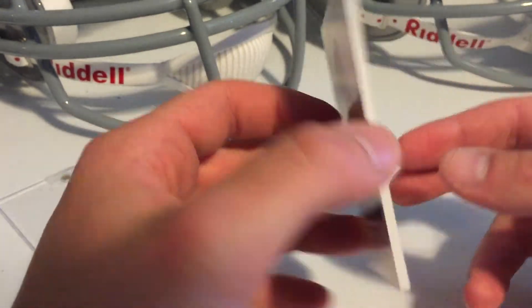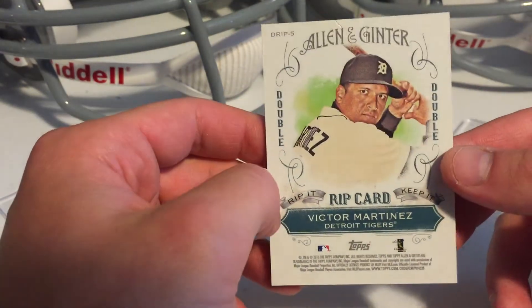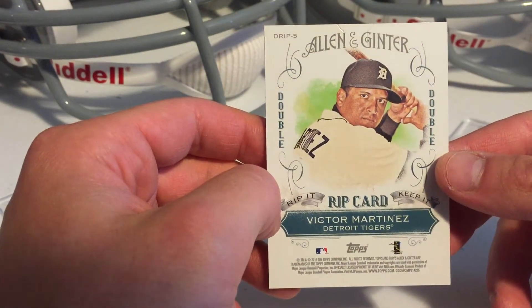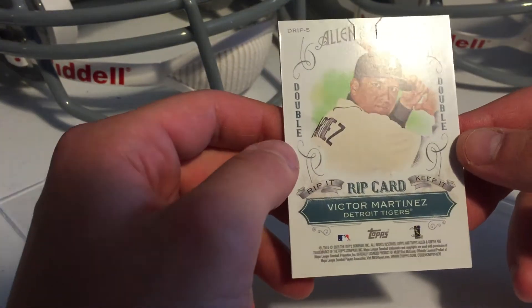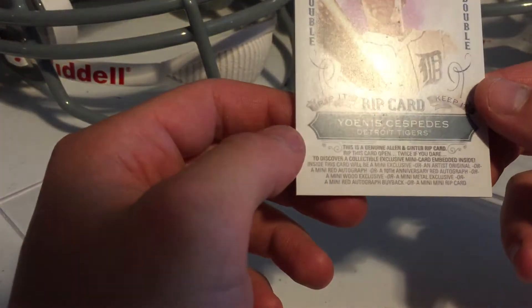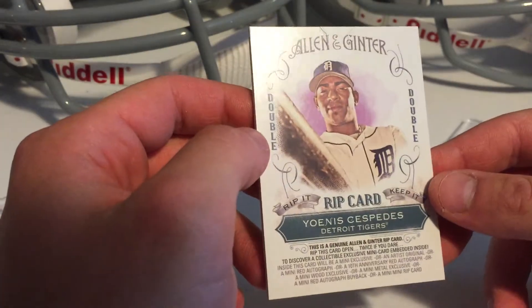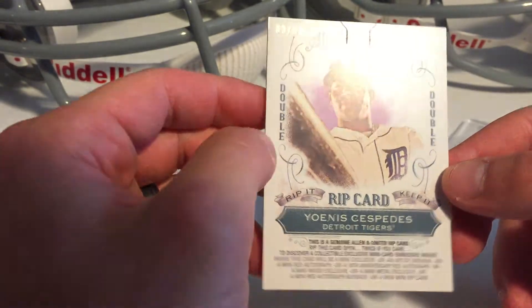It's a double rip card. I've owned a double rip card before, but I've sold it. I've never actually ripped a rip card, so I'm not entirely sure what I'm doing. From my understanding, these double rip cards are pretty good — a good chance for a mini mini, a red auto.